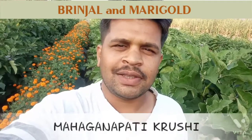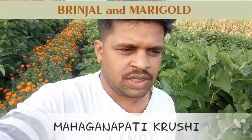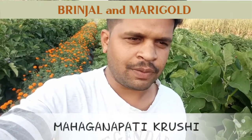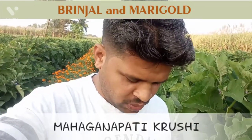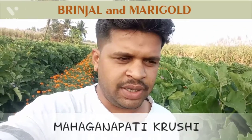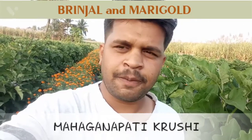We planted this in the last week of September, and this plot has good returns. The number of plants required is less compared to the traditional method. In the normal technique we need 3000 plants per 30 gunta, whereas in this method we planted only 1500 plants per 30 gunta.